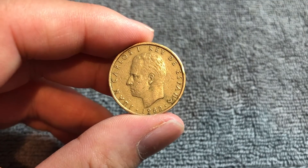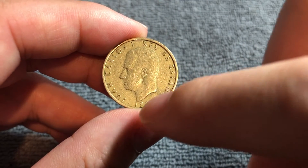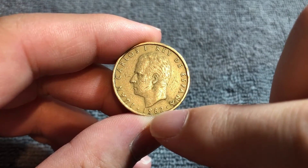Let's flip this over to the obverse. We see a portrait of, as it says on the outside edge of the coin, Juan Carlos I, Rey de España — Juan Carlos I, King of Spain — with the year 1982 on the bottom.